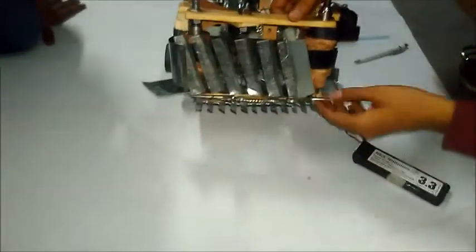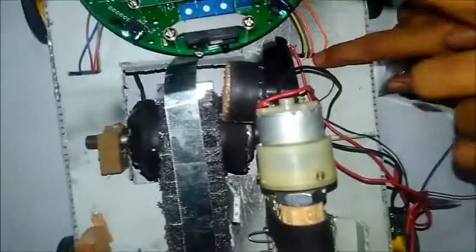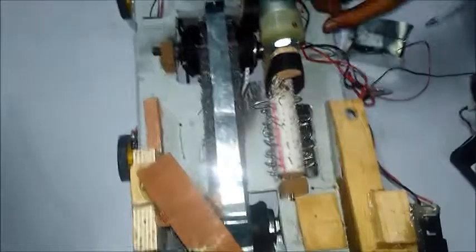We have installed a cutter which is driven by a simple DC motor, and another DC motor runs the conveyor belt. There is also a third simple DC motor which runs the second conveyor belt. We have a 1500 RPM, 12 volt motor to run the threshing machine.